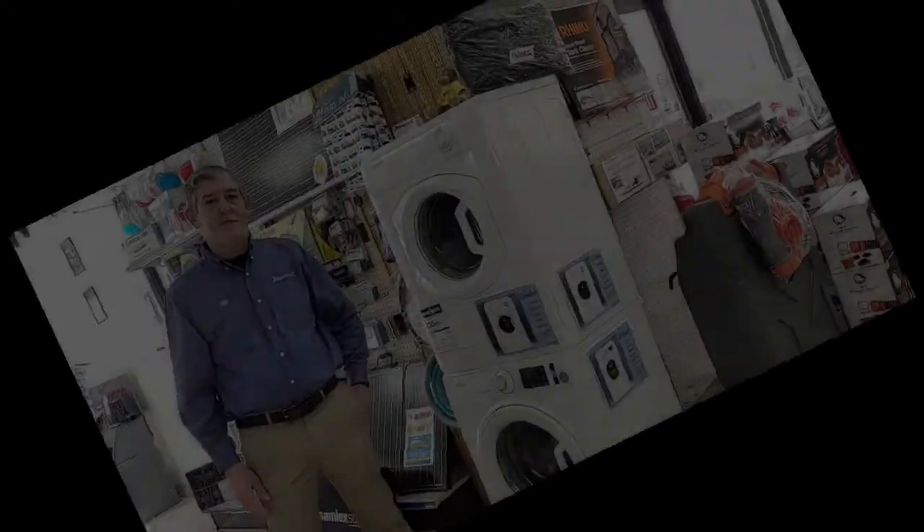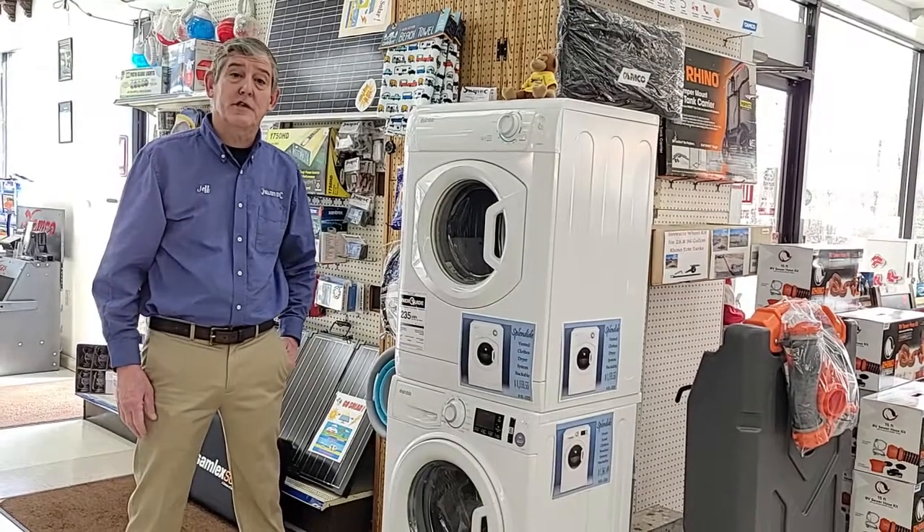Hey folks, Jeff with Majors RV here. Today we're going to talk about washer and dryers for your RV.